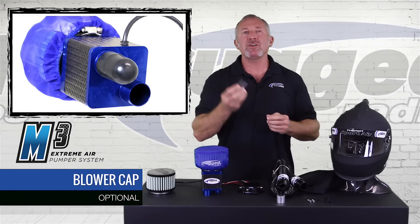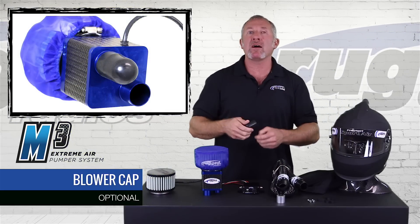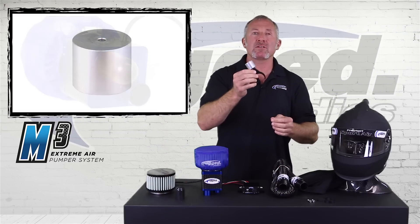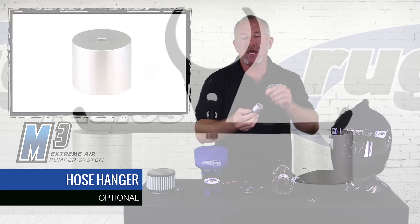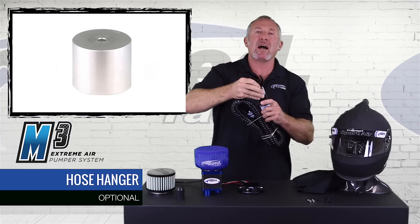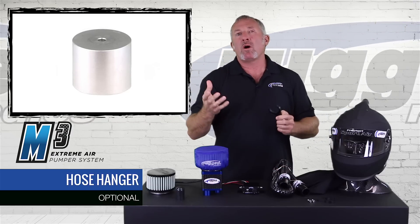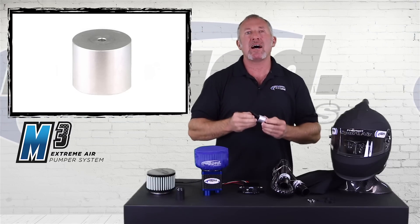We've got the nozzle cover. If you're only using the M3 for one person, you can slide the cover right over the unused nozzle. Or when you take off your hoses, slide covers over both nozzles to keep particulates out while you're not racing. We also have hose hangers — this billet end mounts right to any one of our bar mounts. When you unplug from the helmet, you can mount the hose hanger above on the roll cage and simply slide your hose over and plug it in, keeping dust and dirt out of the hose and preventing water entry when washing the car.